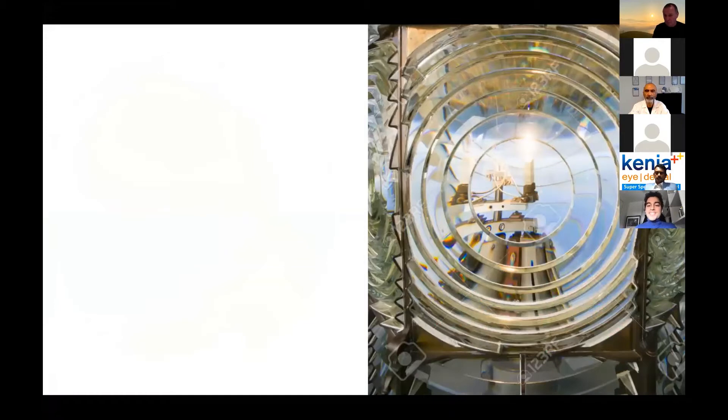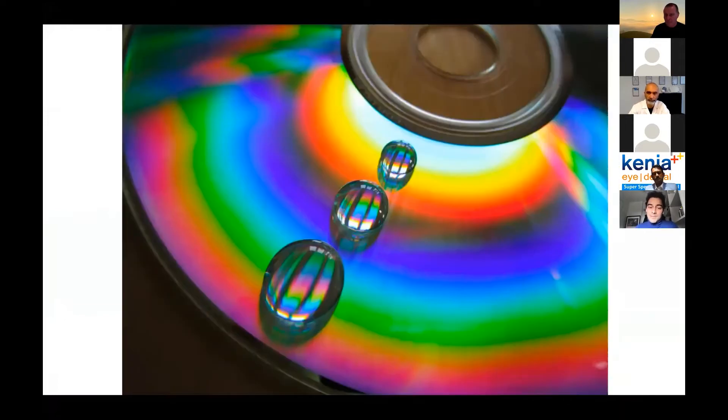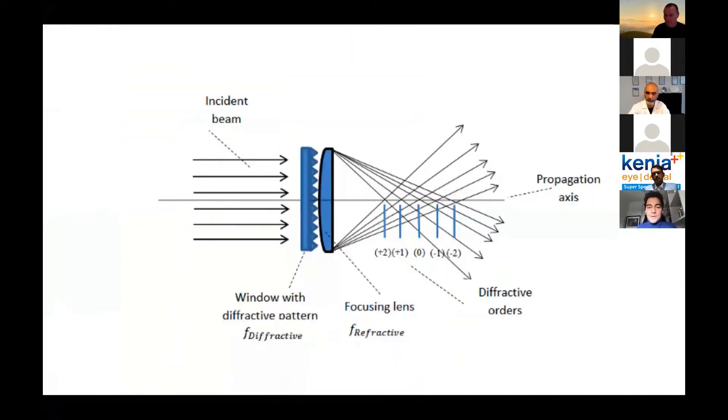This is a Fresnel lens. Fresnel was an engineer in France in the 18th century, and his principle is behind the diffractive lenses. The diffraction of light exploited in diffractive lenses is the same principle we still have in CD-ROMs, but the quality itself is not that high. In my experience in my clinic, I no longer implant diffractive lenses. This was a choice I made last year in favor of EDOF technology — essentially because of the quality of vision.